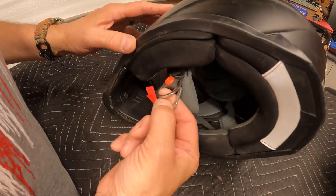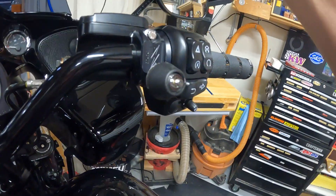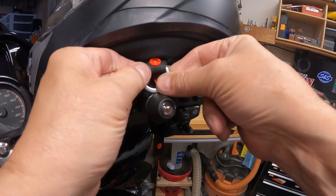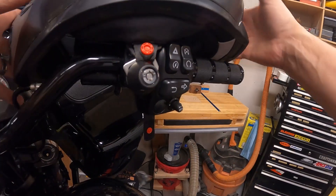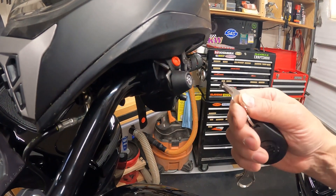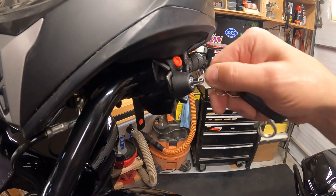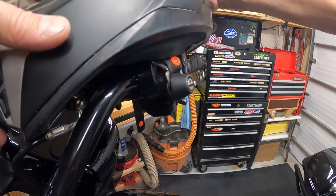Here's how you would attach the D-ring style helmet to the Lid Locks device. Grab your D-ring and just slide it down in between and push this in — and now it's locked. To remove your helmet, you would take the key that comes with the kit, put it in, turn it, it pops out, and then your helmet is free.